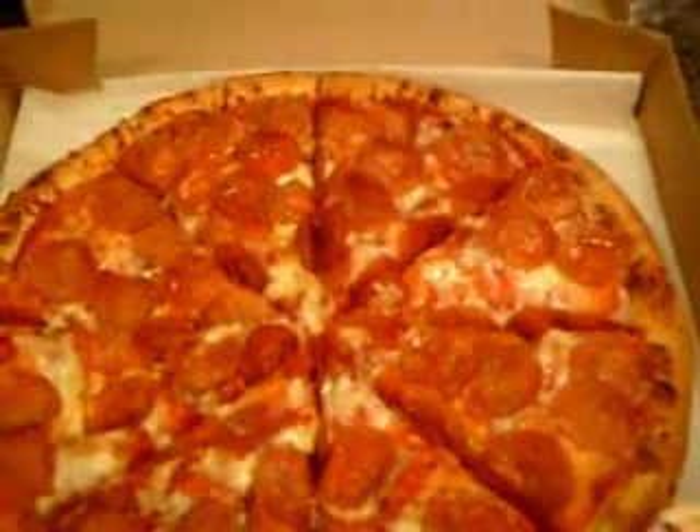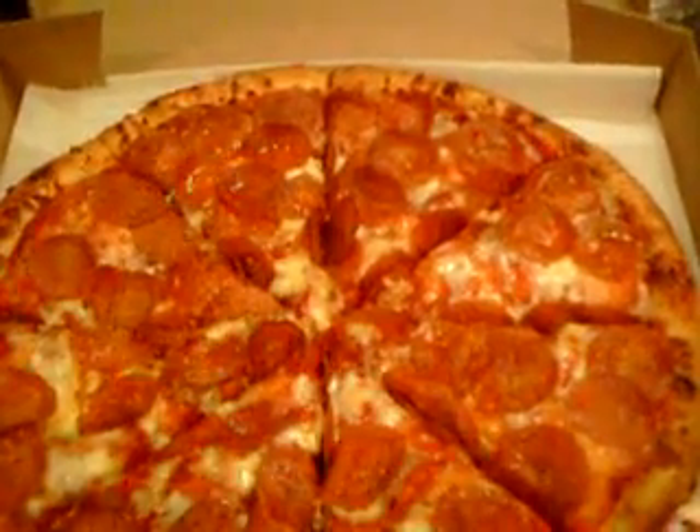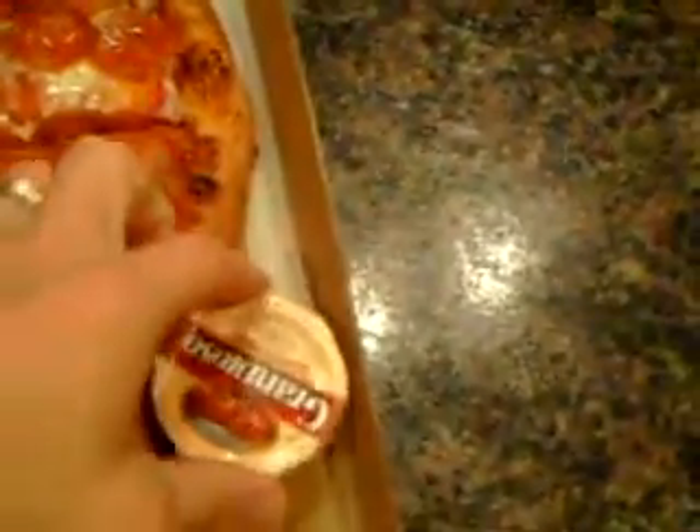The special I got going right now is a one-topping hand toss pizza for $10.99, and it comes with a free dipping sauce — either garlic or marinara, your choice.